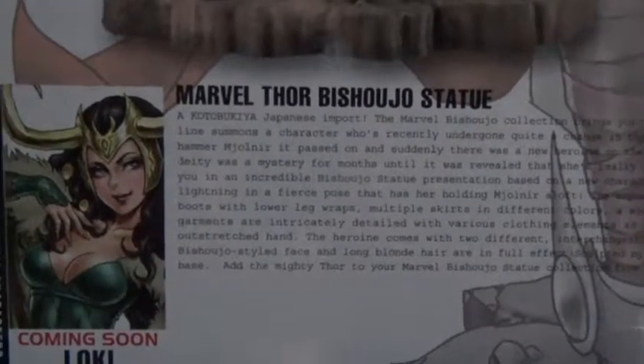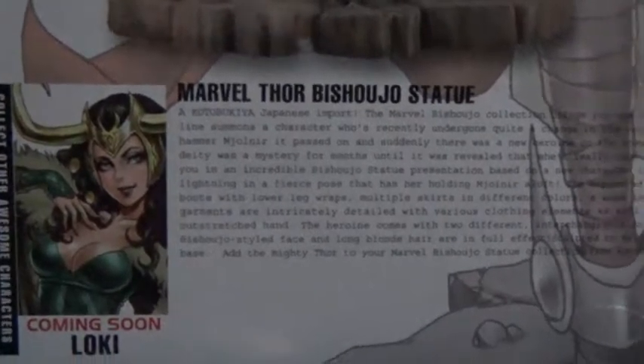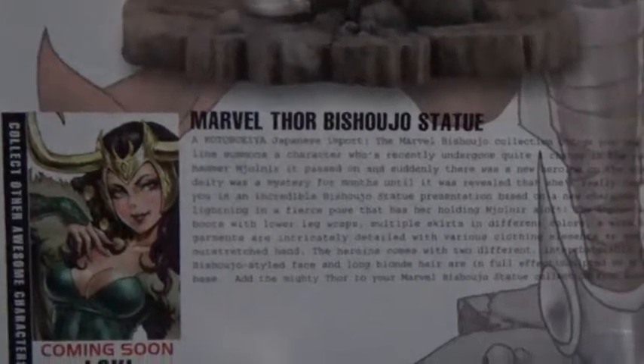We get a quick preview or glimpse at the statue coming out later this year, which is Loki. We all know in the comic books she — or he — took a female form. What's really cool about these two statues is the bases connect and look like one big statue all together.